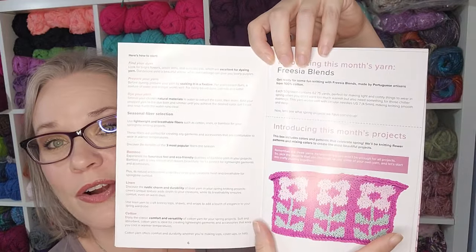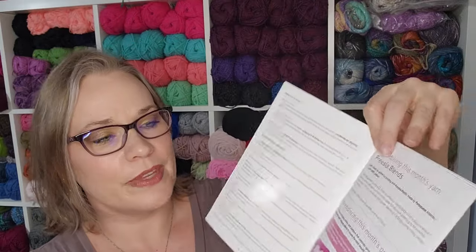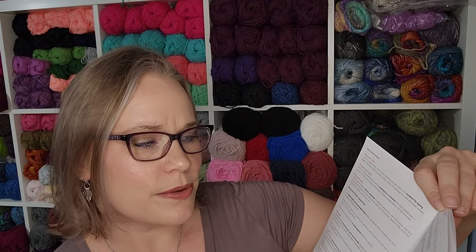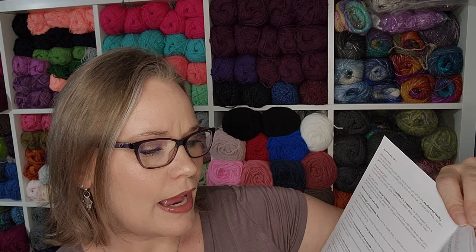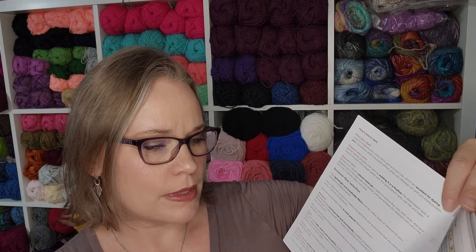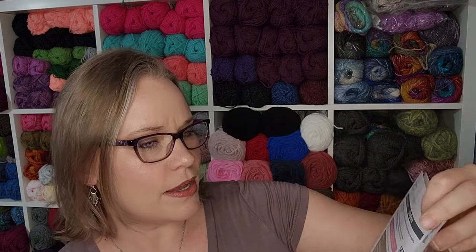We have a seasonal fiber selection section covering what's good for the seasons — bamboo, linen, and cotton — which I preach constantly. I live in the Southeast U.S. where it is very hot and humid. We're expecting a high today of 89 degrees Fahrenheit, and the pool water temperature is already up to 76 degrees. Cooling fabrics that breathe or allow loose stitches are definitely a pro if you're going to wear it.